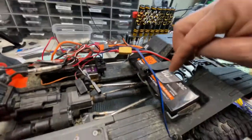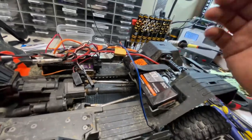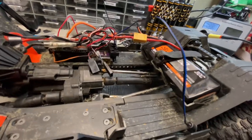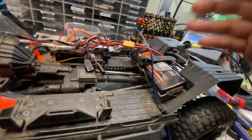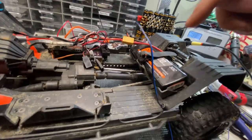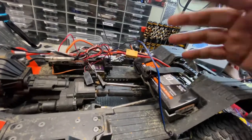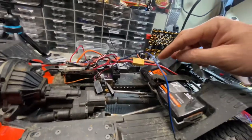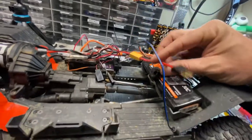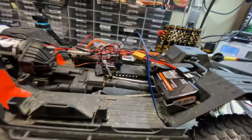This weekend there's a special crawl with a bunch of special people, so I need more than one battery pack to make it through. I don't have any of these Smart Technology batteries yet, or the charger for them, so I'm kind of at a dead end here. I threw these adapters on so I can run a Traxxas battery, which I have tons of right now.